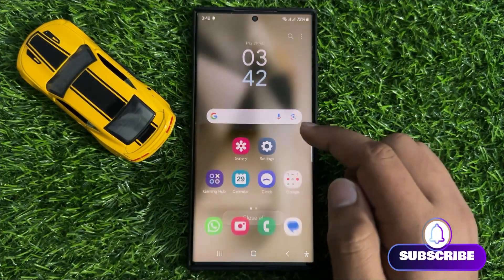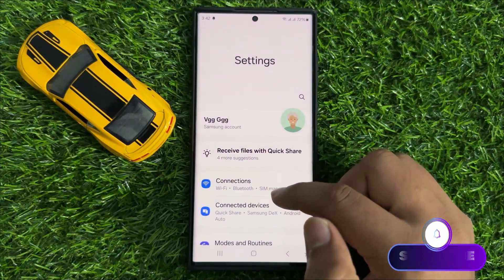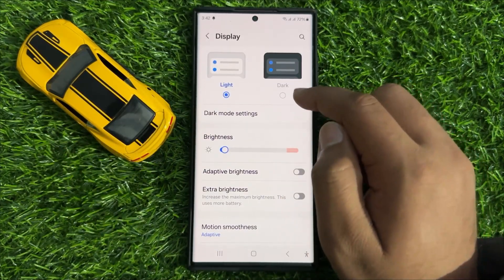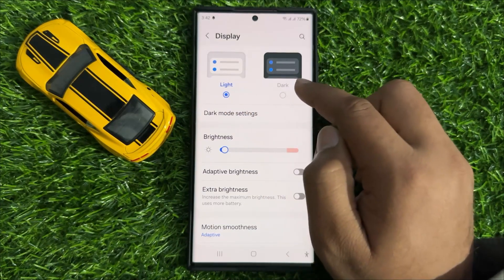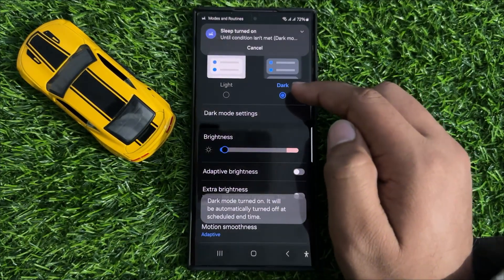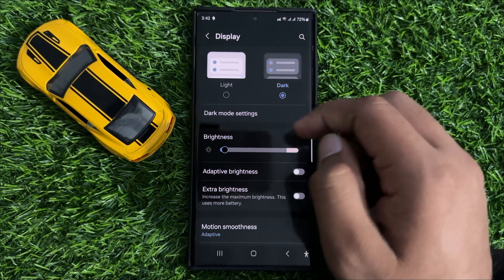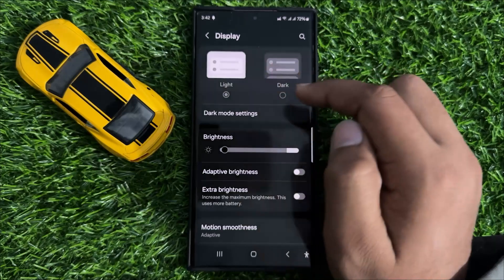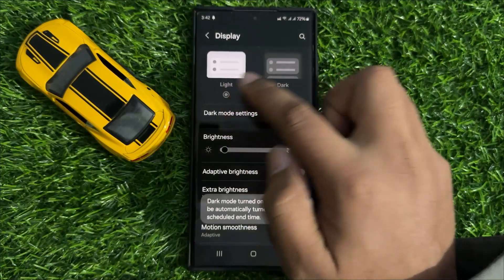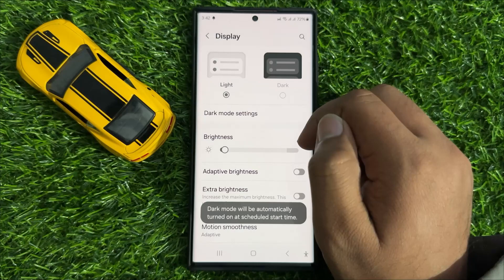If you are still facing the problem, the third solution is to open Settings, scroll down and click on Display. From here, switch between Dark mode and Light mode two to three times — simply tap on Dark mode, then switch back to Light. Do it two to three times and it will fix your problem.